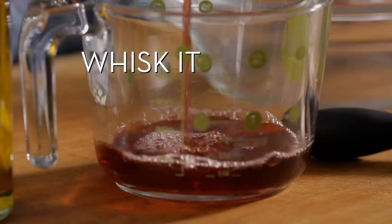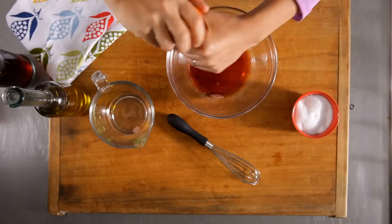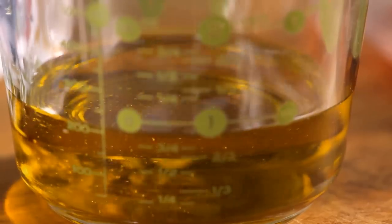First, whisk it. Pour one part vinegar into a bowl. Add two things: salt and pepper. Break out your whisk. Then add three parts oil, slowly. One, two, three. You're done.